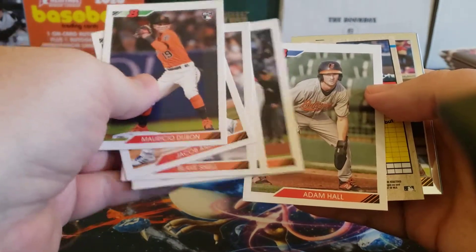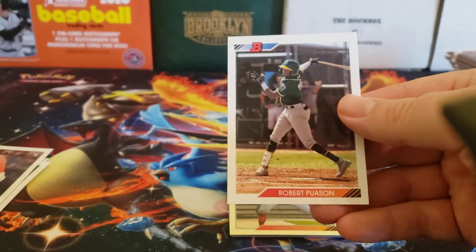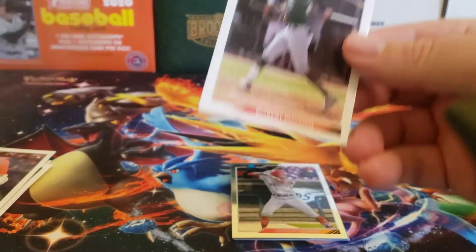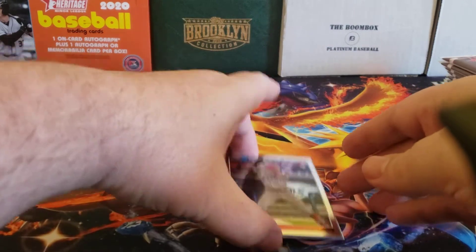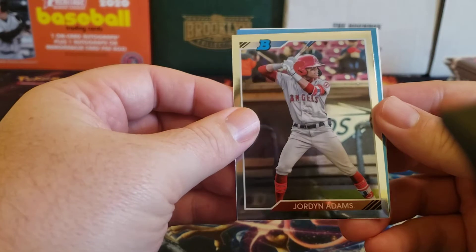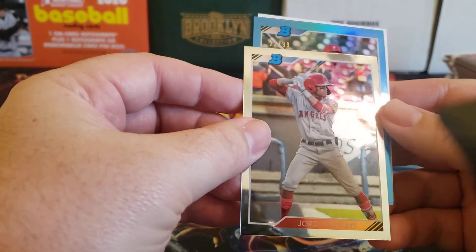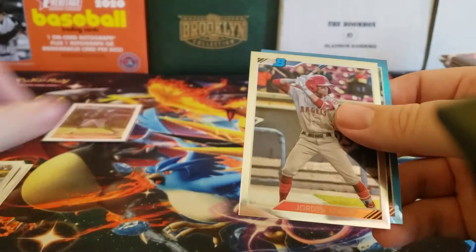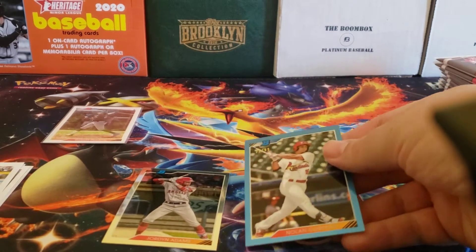You can get photo variations — and we're getting what looks to be our first photo variation, which will be of Robert Poisson. It looks like we have a blue refractor coming up as well. We got Jordan Adams, and our blue numbered 22 out of 99, is Nolan Gorman.